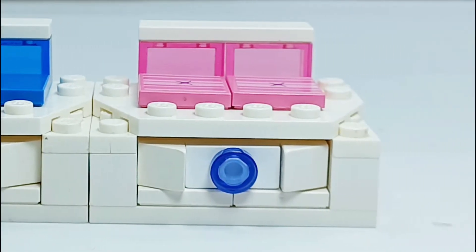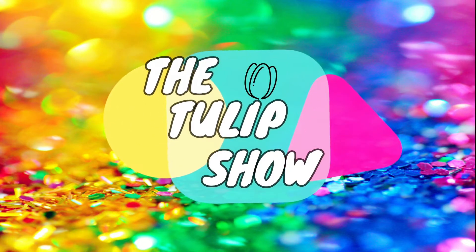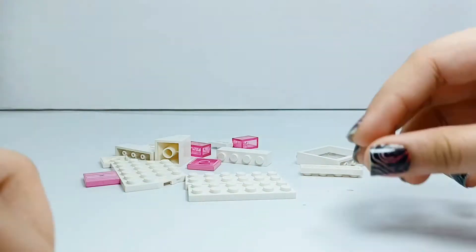A sofa with storage and a daybed. Hi guys and welcome back to the Tulip Show. Today we are building a sofa with storage and a daybed. Let's start with the sofa with the storage.